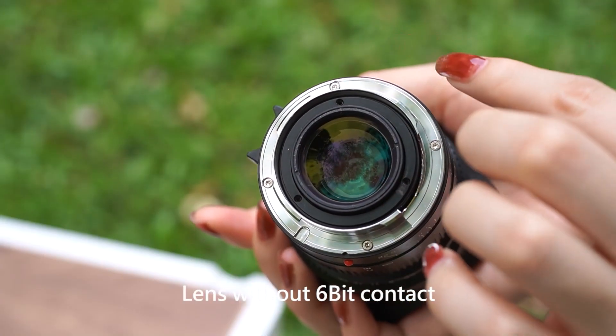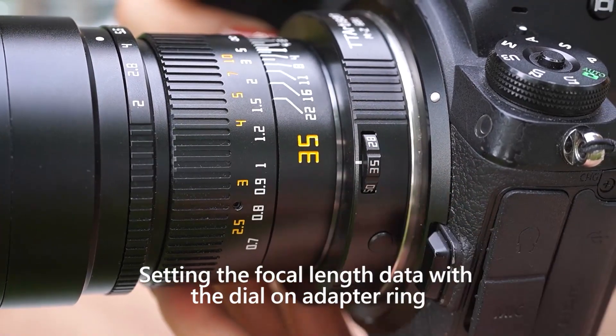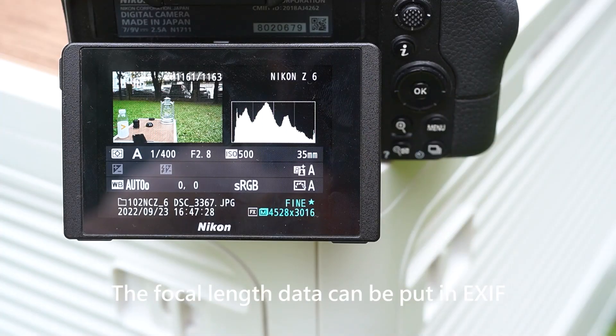Lens without 6-bit contact: setting the focal length data with the dial on the adapter ring, then press the reset button. The focal length data can be put in EXIF. Focal length recording — nice and easy.